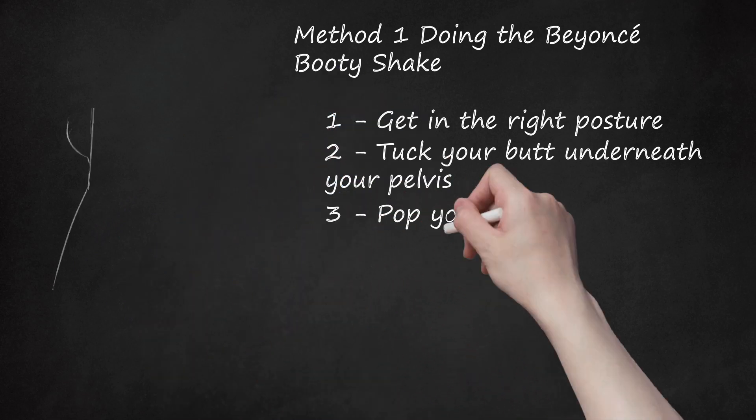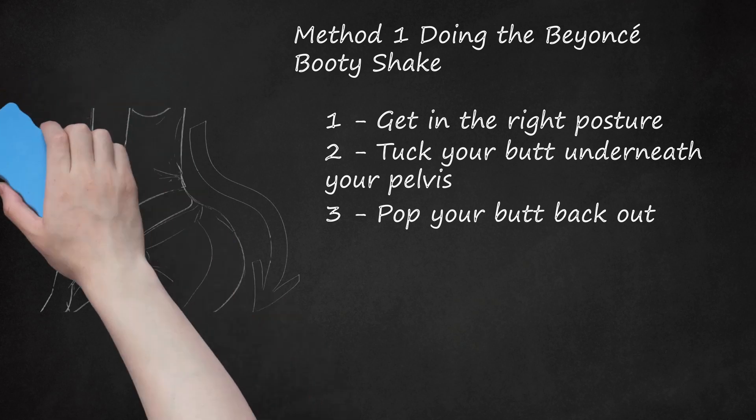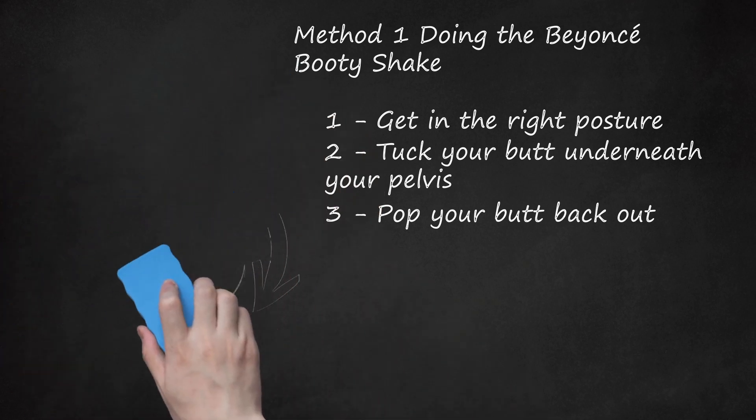Step 3: Pop your butt back out. As you do this, roll your pelvis back. Arch your lower back and push your chest forward and your shoulders back. This should help you pop your butt out. Practice rolling your hips back if necessary.